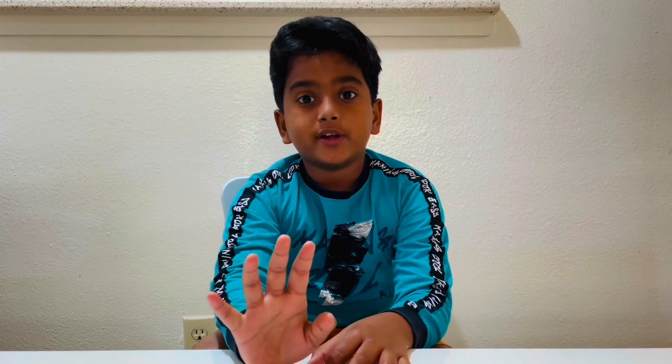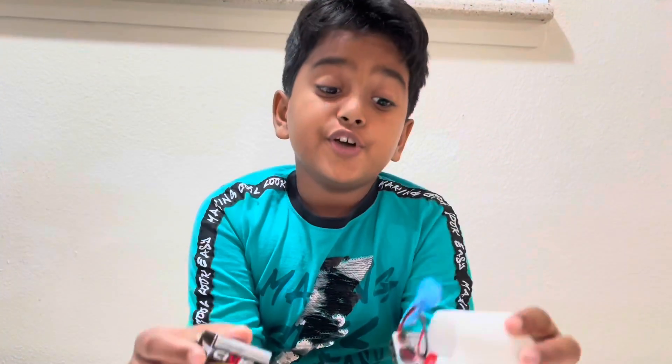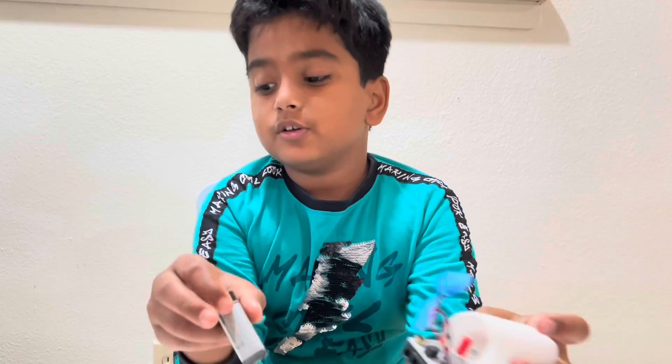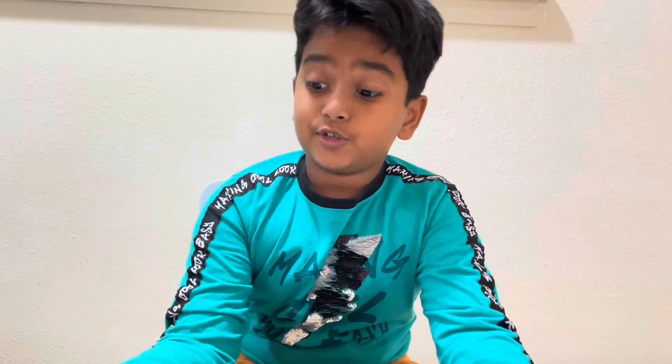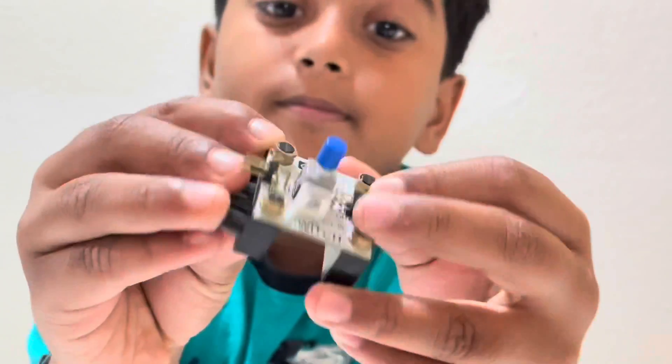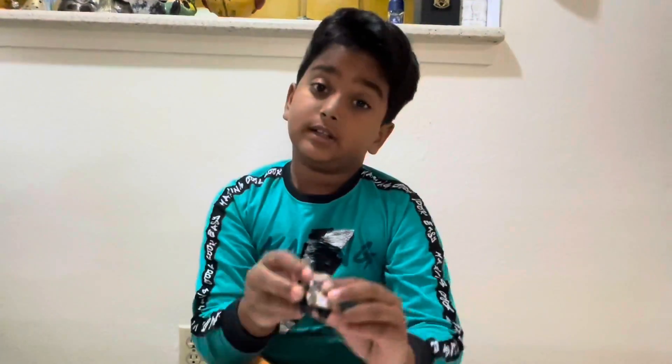Third you need the light sensor, fourth we need the light circuit. You need the battery and the nine-volt batteries. Next you need the switch, then you need the light.